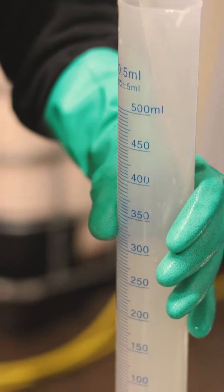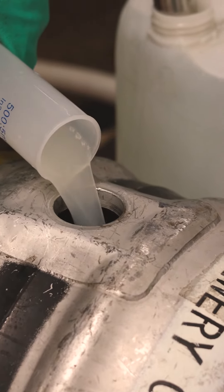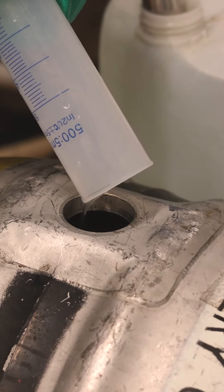Then we'll add Isinglass, which is a product that will bind the yeast, make it drop to the bottom of the vessel and keep the beer clear.